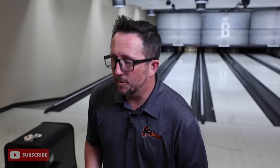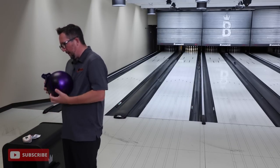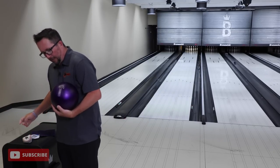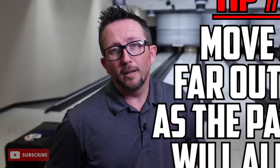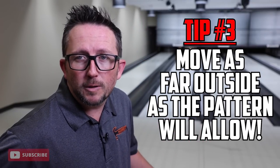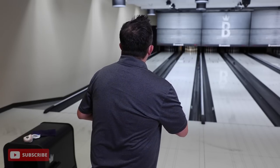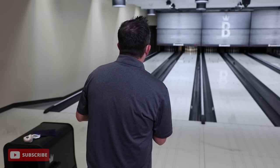Now what happens when we start further right? We need to dial in because we don't have a lot of time during practice to get lined up to strike. We've got to test the outside to see what it's doing, because it is in your best interest to play further right with urethane than you normally do to create the most effective entry angle to strike. I'm going to move my feet a little bit right and try to play closer to the gutter.